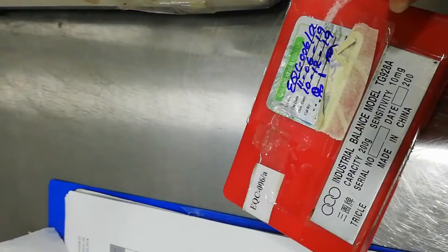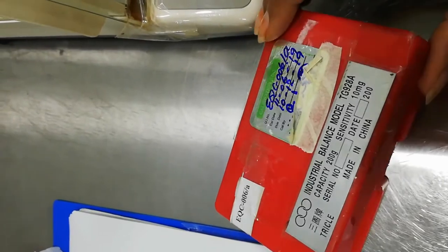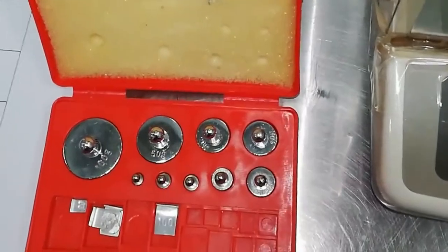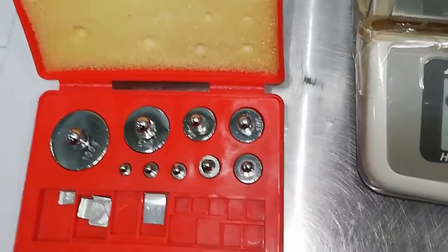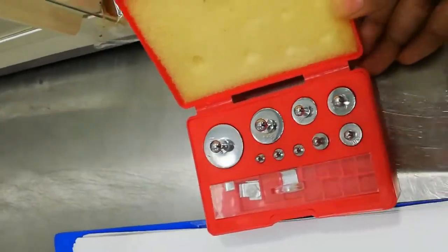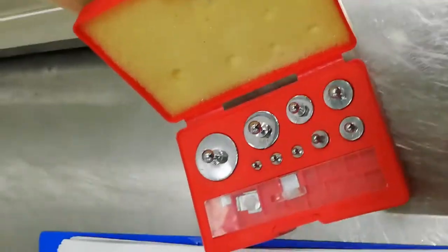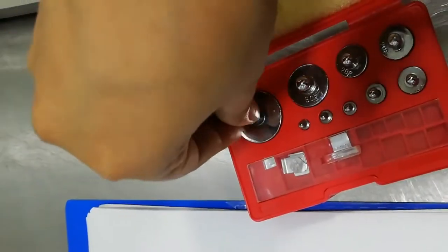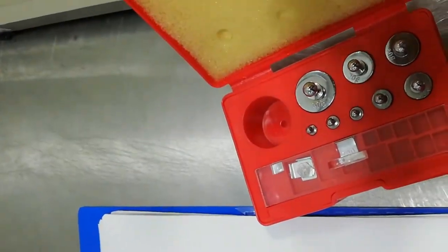We calibrate analytical balances yearly or as per frequency from outsource agencies, but internal verification on a decided frequency is also very important in industries or labs. For this purpose, we use a calibrated box — that is, a calibrated weighing box. Let me show you the sizes of the different weights.